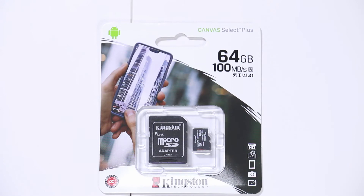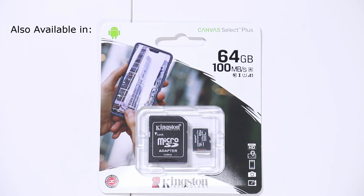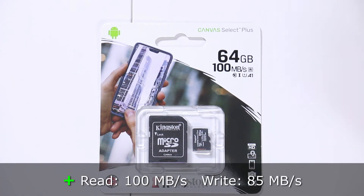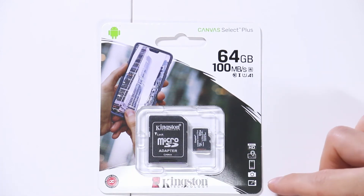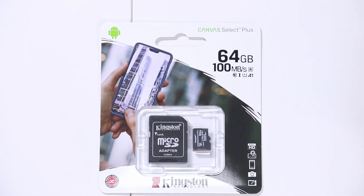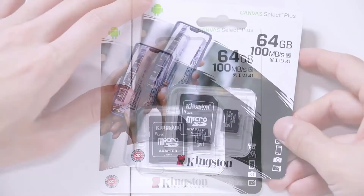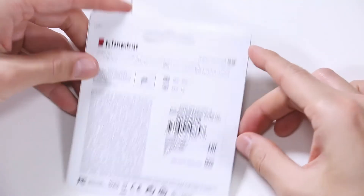Here we have the Canvas Select Plus microSD card — 64 gigabytes, also available in 32, 128, 256, and 512 gigabytes. It reads as fast as 100 megabytes per second and writes at 85 megabytes per second. Compatible with tablets, DSLRs, cell phones, and drones; it can record in full HD and comes with a microSD card adapter.